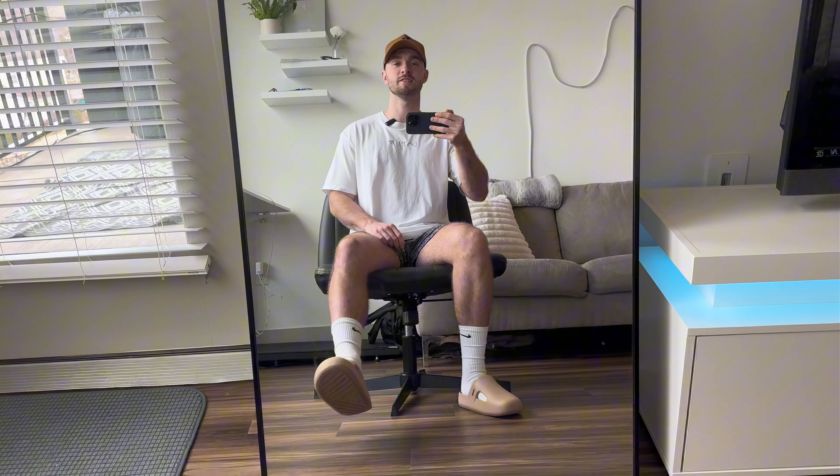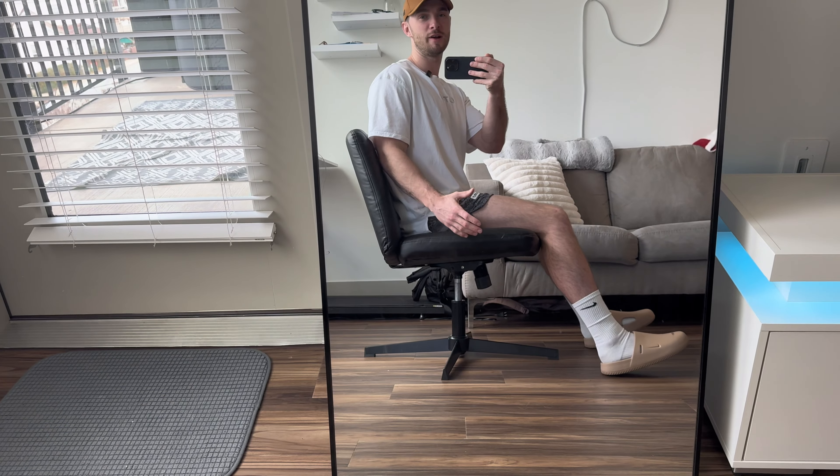Overall, this is one of my favorite office chairs and I would highly recommend it if you like sitting crisscross whenever you work.